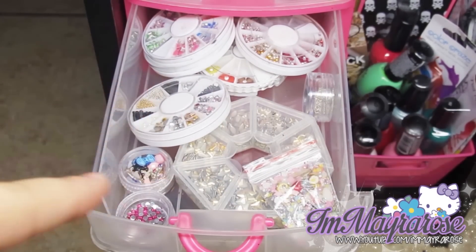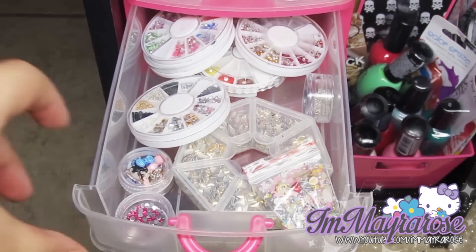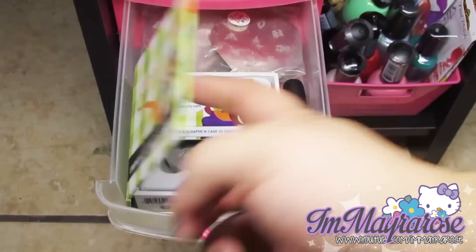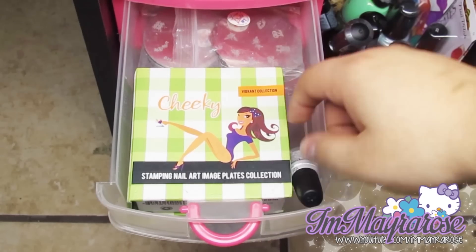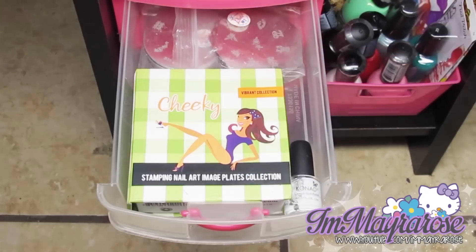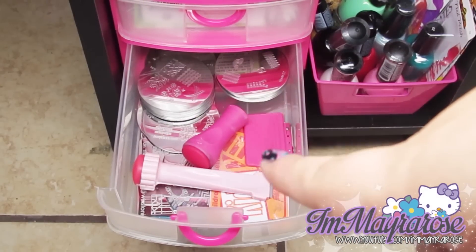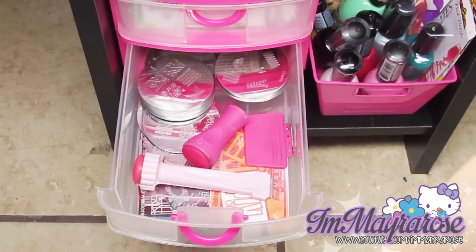On my other drawer unit I keep all of my stamping stuff. I have my stamp plates that came in this little box, so I just keep them in there. I have one of these special Konad polishes for stamping, and back there I just have some other plates. Then in this one I keep the rest of my stamping plates, some stampers, scrapers, and an orange card that I use for scraping polish.